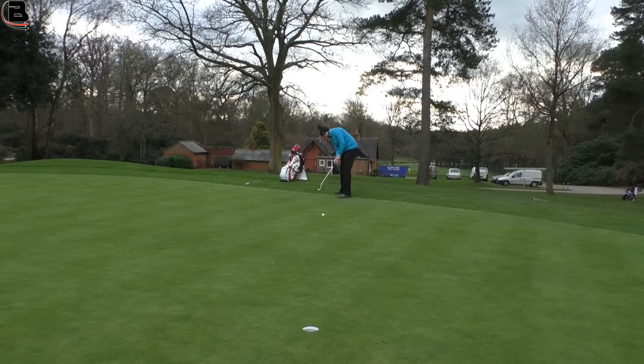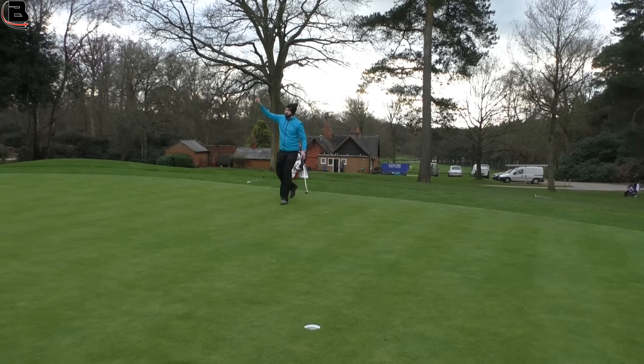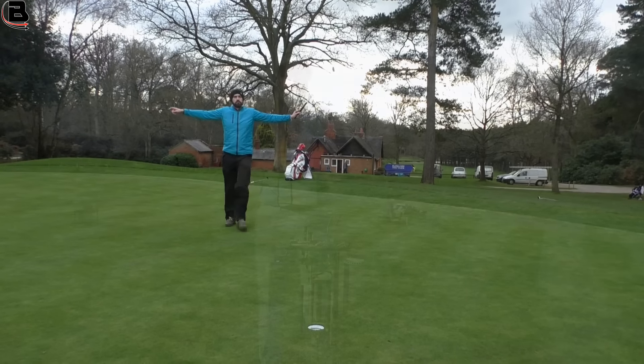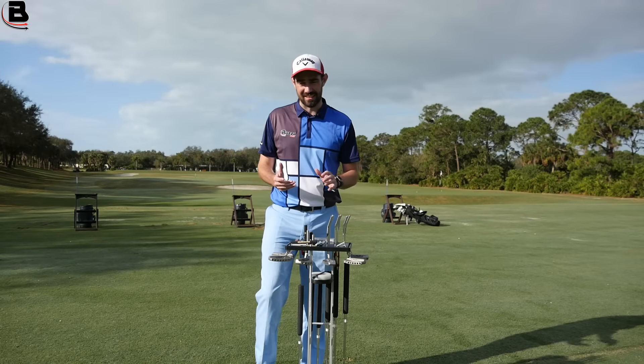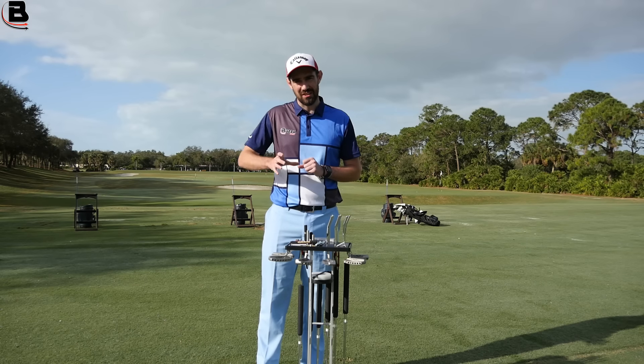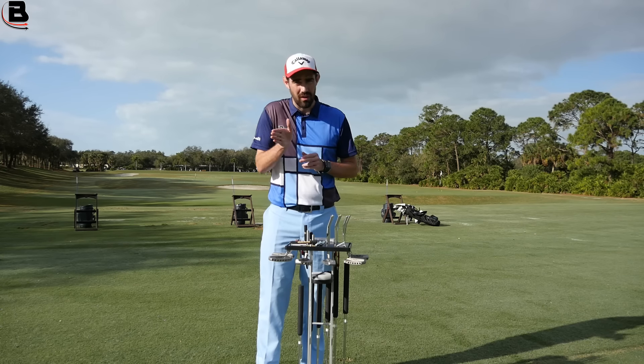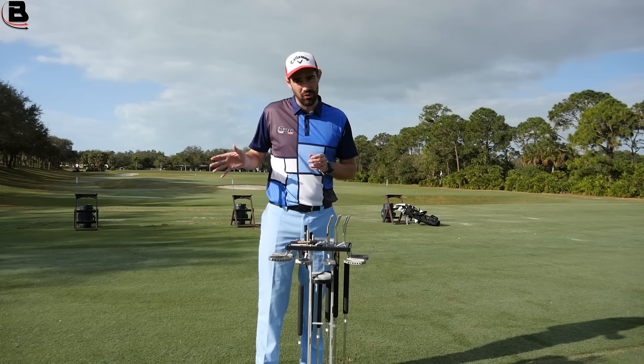If you're somebody that's watched the channel, you'll know I've had an Edel in for quite a while now. I think I was fit August 2015. So the putter was fit quite a while ago and that putter has remained in the bag. And if you were watching the channel before that, you'll know that wasn't the case — I was really struggling and always switching out putters.